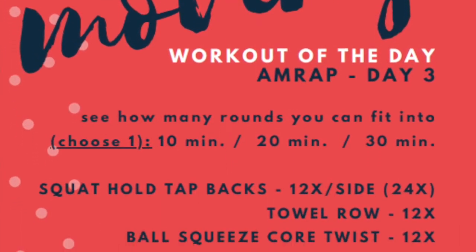Hello, hello. Happy Saturday. Day 3 — here we are. We are going to do another AMRAP because it is efficient. You can make it as hard as you want. No matter what level you are, there is a way to make it perfect for you.